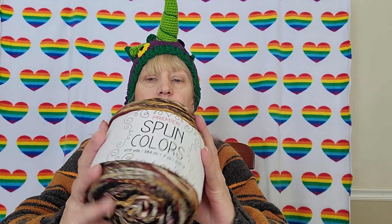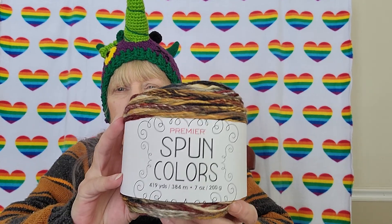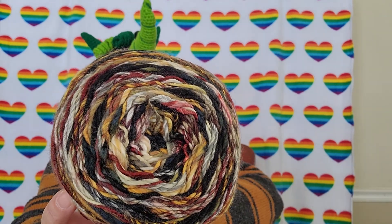Ooh, delicious! These are gorgeous. Never ordered these before, never handled them before — love the feel of it. It's Spun Colors, 419 yards, 384 meters, a 200-gram ball. It's 65% acrylic and 35% fine superwashed merino, a size 4 weight — I'd say a thin four. It's fuzzy — I call it fuzzies. Hand wash and lay flat, which is kind of a bummer. The colorway is 'Rustic' — that is gorgeous.